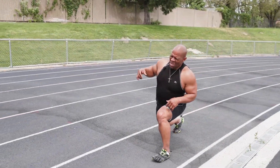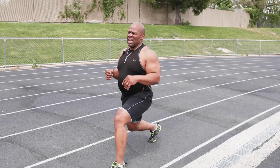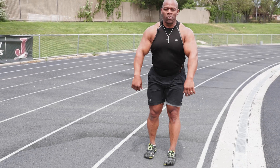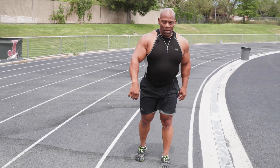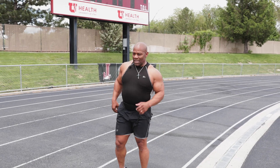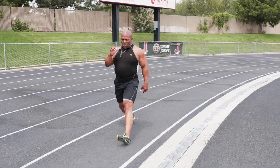Dig deep and find it. Come on, Ron — find it. This is how you do life, guys. You know I had another gear. It's in there, baby. It's in there — you got it too. Just got to dig deep and get it. Then once you get it, do whatever it takes to hold on to it.